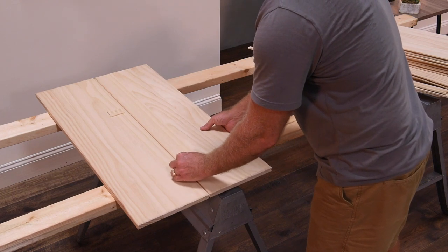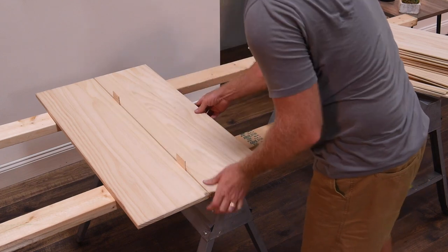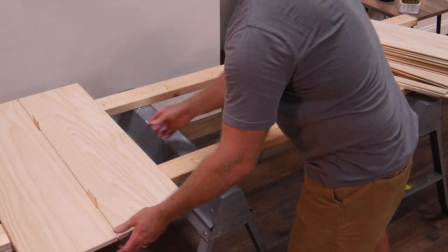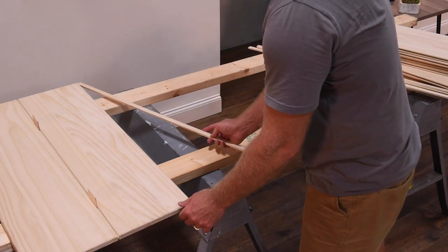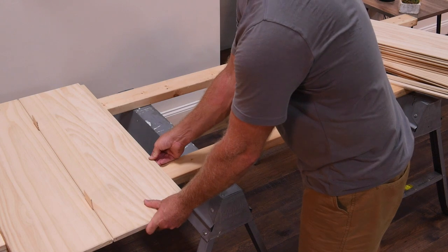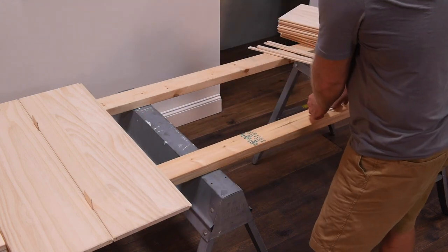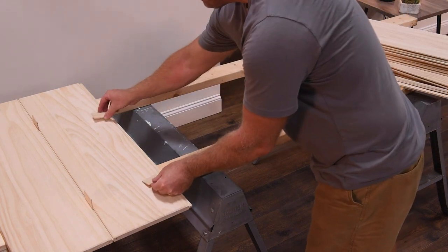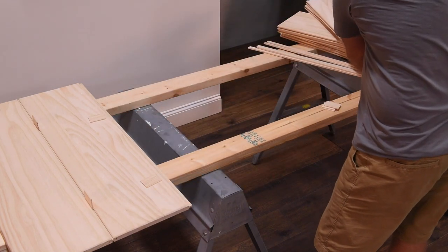Insert the next panel into the first spline. Repeat the spline and spacer steps for the remaining panels. Make sure all panels are evenly spaced and snug. All panels should be aligned left and right.